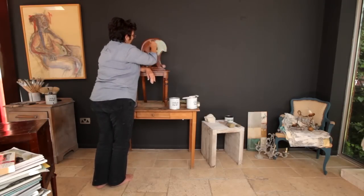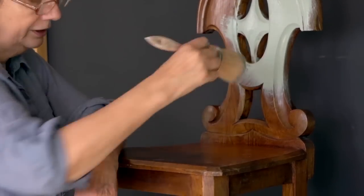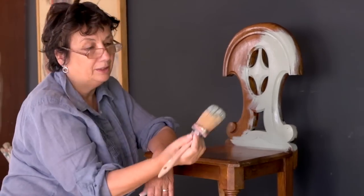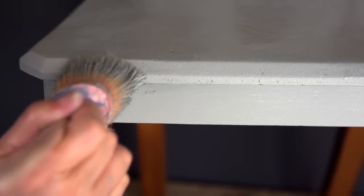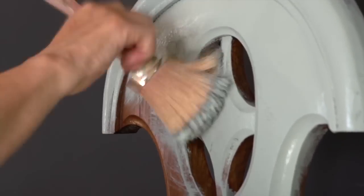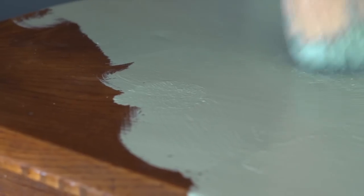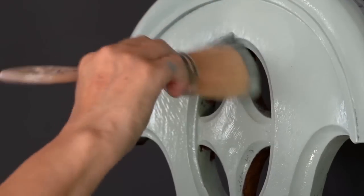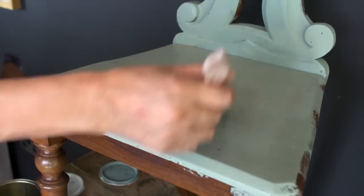I'm going to start with duck egg blue and then put a second color of old white on, going in every which way — just push the paint. One of the reasons why these brushes are really good is because they allow you to stab in and get into lots of directions. The first coat should be slightly thicker and more uneven — evenly uneven. You don't want lumps and bumps everywhere. I know the way I paint looks very slapdash, but I am trying to give it some texture and something interesting.